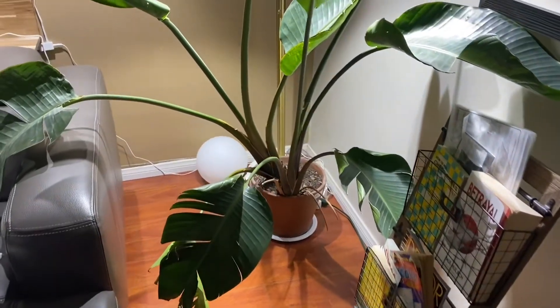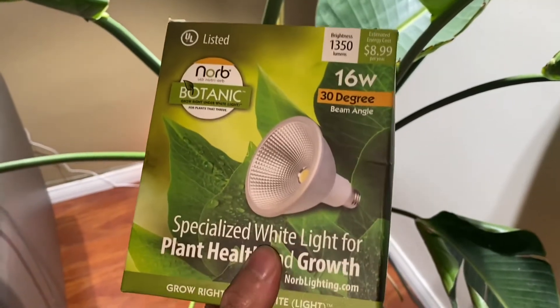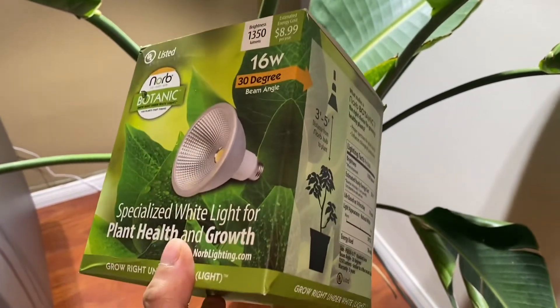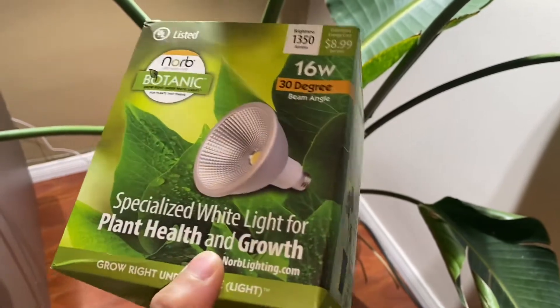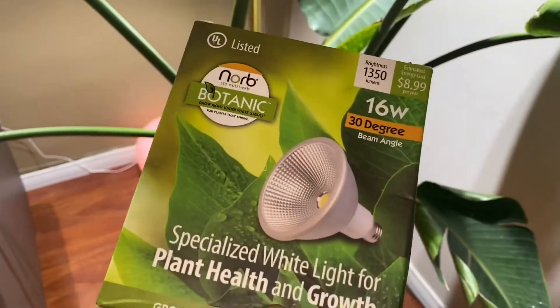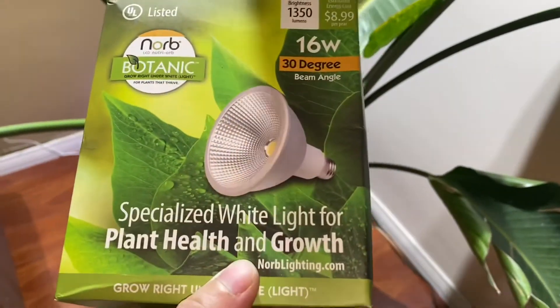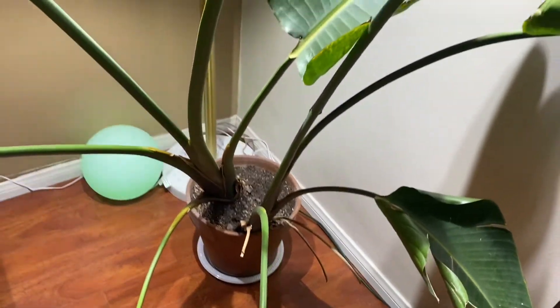Hi guys, so I have this since around July of 2021 and I saved the box, as you can see, because I would like to do some tests first before doing a review. Right now it's January of 2022, the weather has changed, and look at these plants, guys.